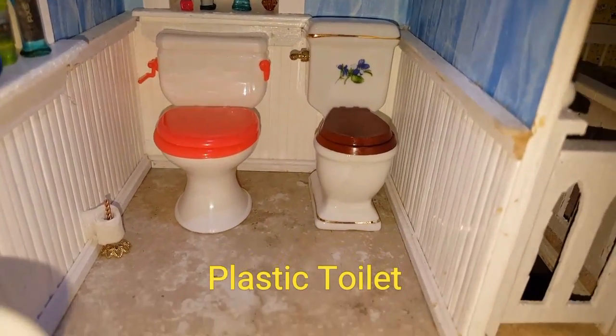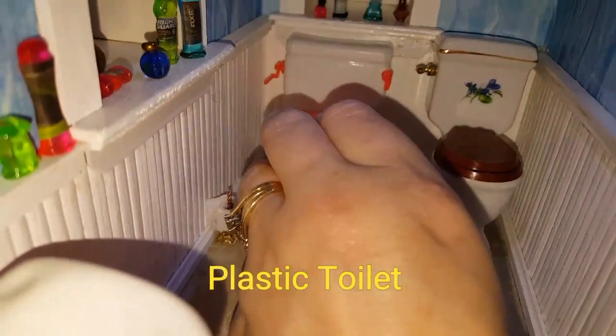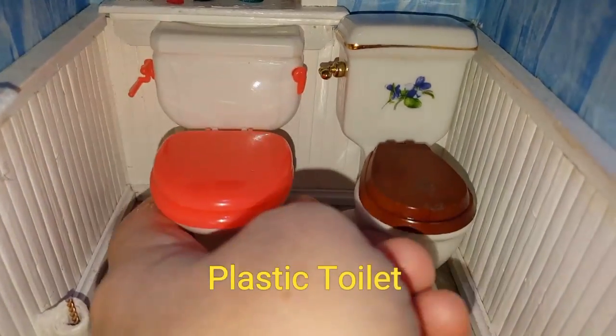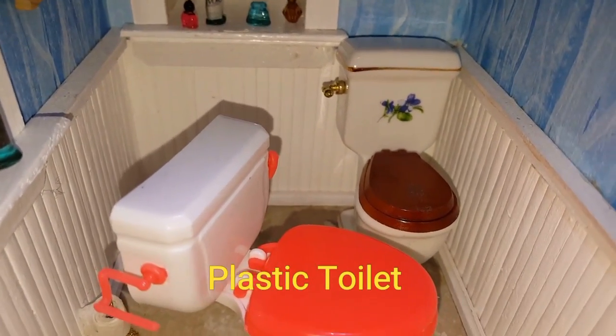Hi guys, I just wanted to show you this little toilet I ordered online. It is plastic but it opens and closes. It has this little thing on the side of it where you can put toilet paper.